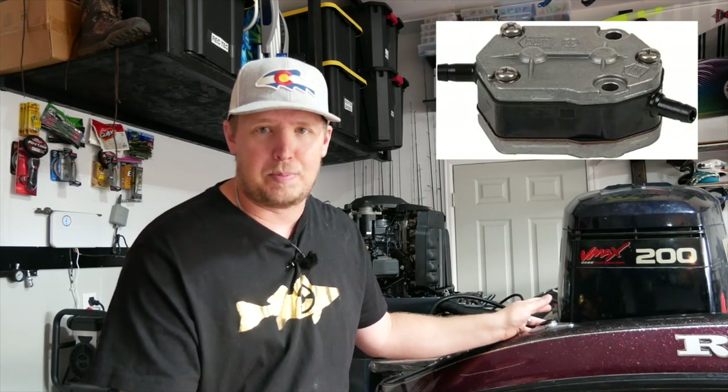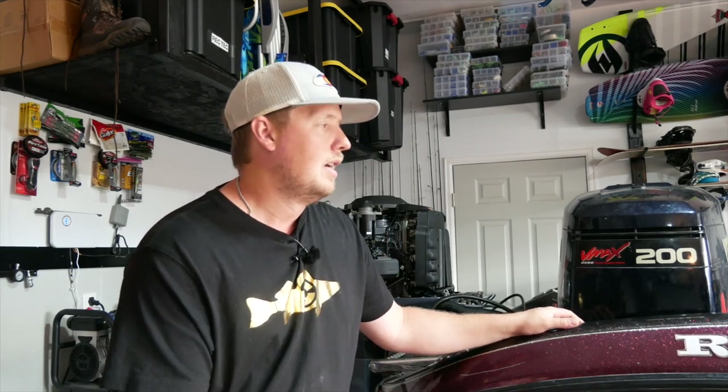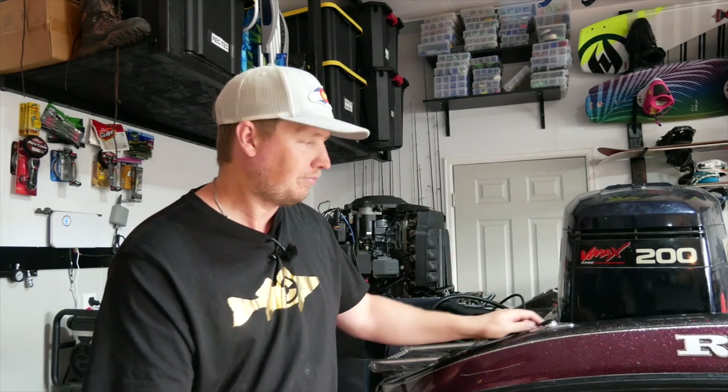The motors are awesome, they just have kind of one fatal flaw: they eat through lift pumps, or low pressure fuel pumps. The fuel is pulled through the bulb that you squeeze and pushed into the onboard fuel filter which is in the engine. From there it is pulled up to the VST tank through what they call a lift pump or a low pressure fuel pump. Each pump has a diaphragm in them, and there's a vacuum port behind each pump that sucks that diaphragm in and out to push the fuel upwards.